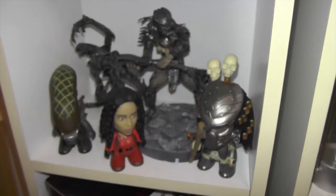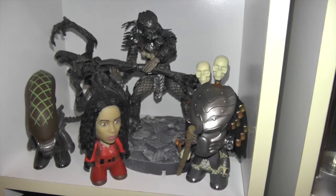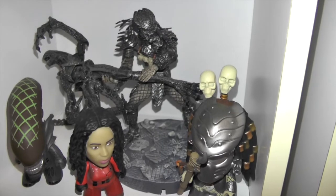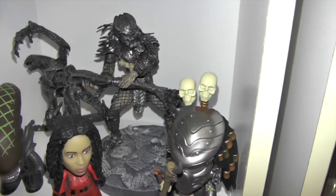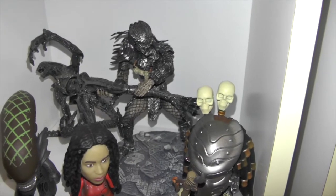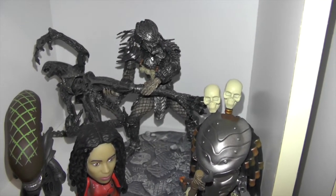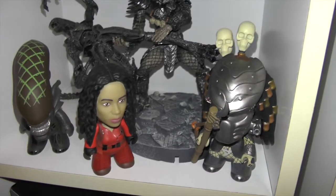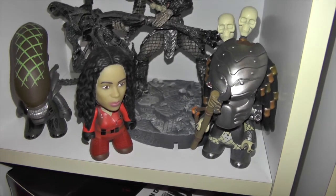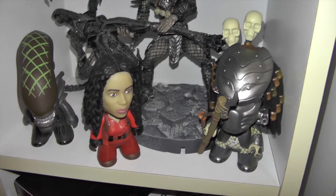Down here I have a few more AVP figures. I have this cool display figurine with a base — it's the predator throwing the alien, based off a scene within the first AVP movie — and predator, grid alien, and the character from AVP there in the middle.